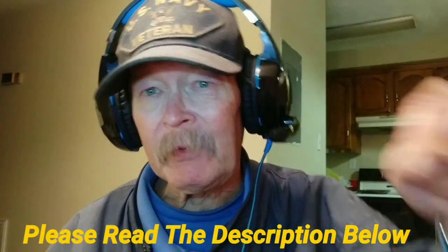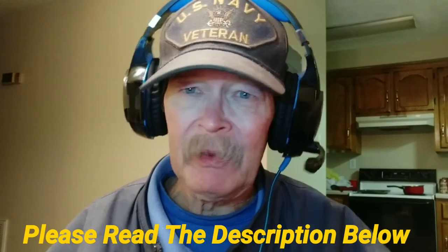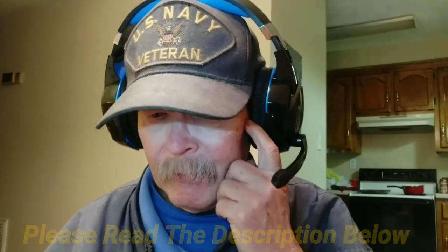I use these headphones all the time on my Chuwi Hi Book to watch movies — I just crank the volume wide open and use the inline volume control to adjust. They're good for listening to music too. They're not going to stack up to some $80 or $90 headphones, but for a few dollars, the link will be in the description below.